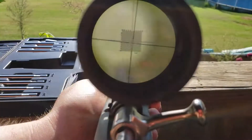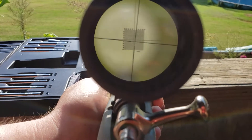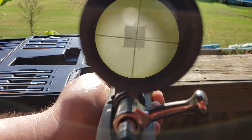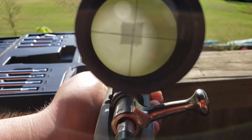I'll show you real quick so you get a general idea of what it's supposed to look like. I really can't make it look much better — this is a fixed power scope. You just get those crosshairs lined up on the bore sighter in your scope and you can get a general idea of where it's going to be shooting.